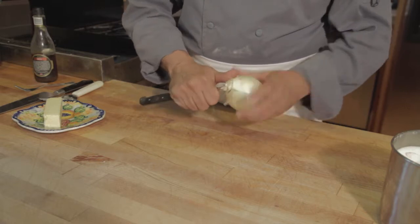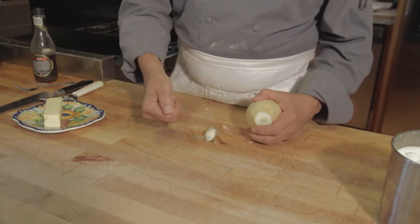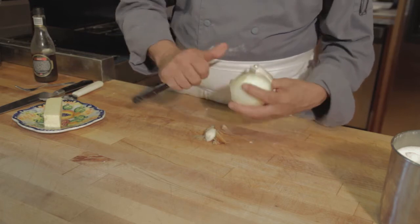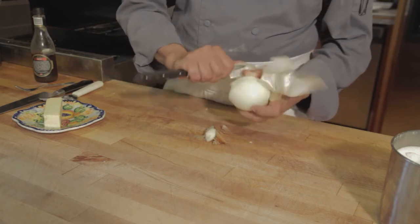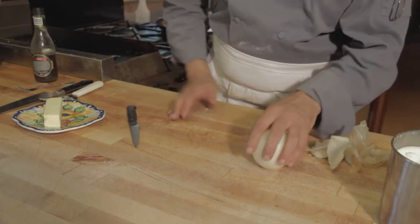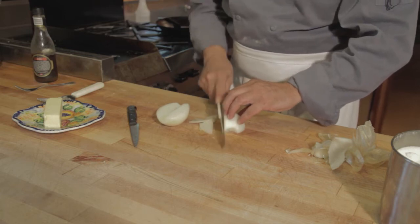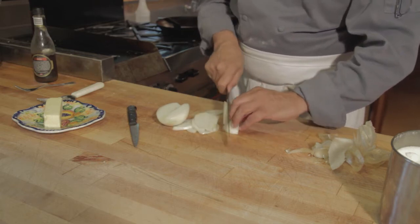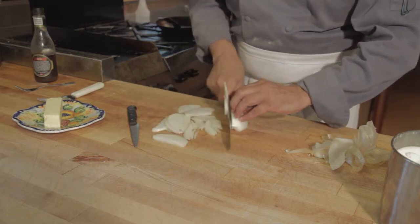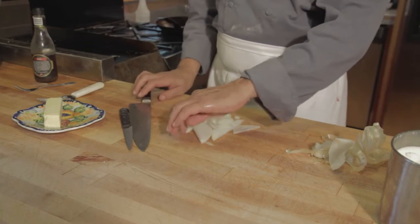We're going to take a yellow onion, core out the root end, cut flat the bloom end, make a depth gauge on our knife, cut it, and peel the onion. Cut the onion in half, root end away from us. We're going to cut it into thin strips and then caramelize them.